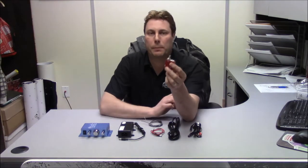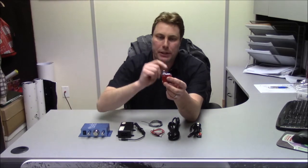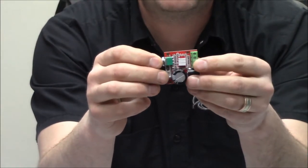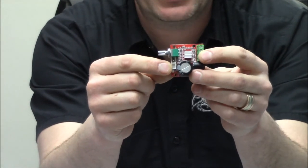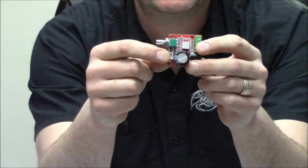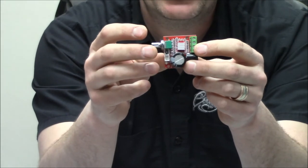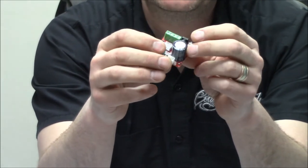It's got a regular potentiometer on it right there. It doesn't come with the actual knob handle — just the potentiometer itself, so you'd have to source that elsewhere. It comes with your option of power in via a Molex connector. The red wire here — in Canada red usually denotes 5 volt, but it's actually a 12 volt input on here, and I believe it takes 2.5 amps.